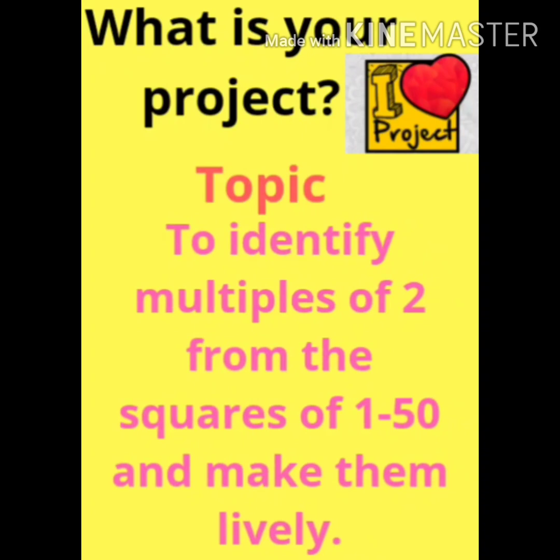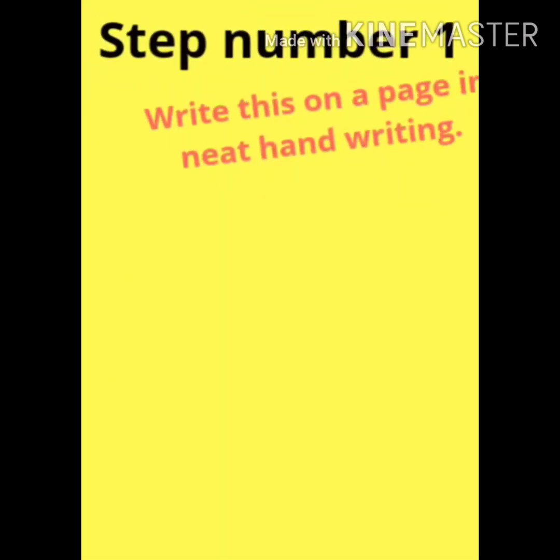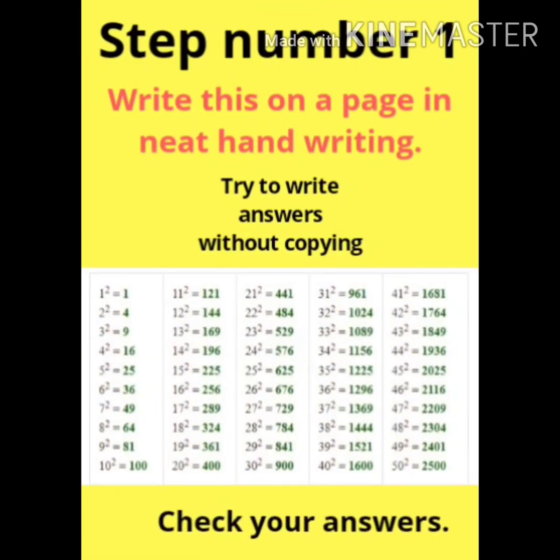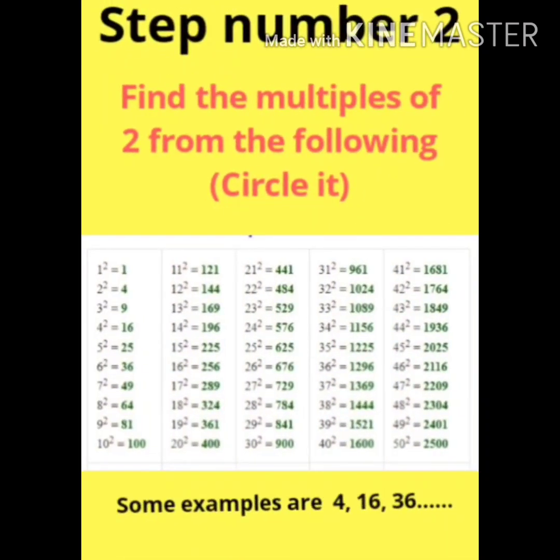Squares from 1 to 50. What are the steps to do it? Step number 1: write this on a page, drawing paper, tinted paper, or just a foolscap — whatever you want — from 1 to 50. Try not to copy the answers. After you rectify your answers, you can circle all the multiples of 2, like 4, 16, 36, 64, and so on.